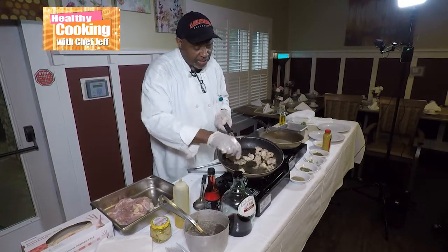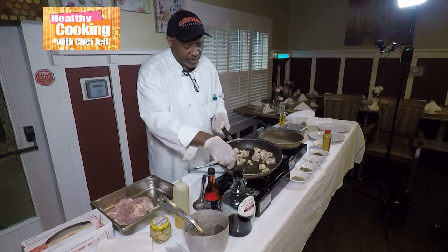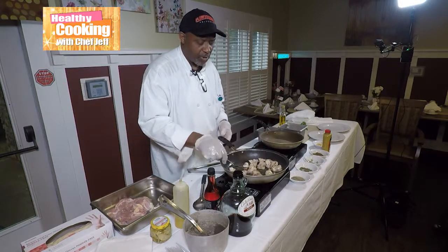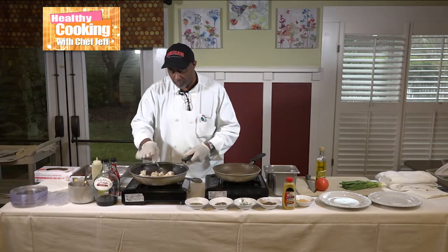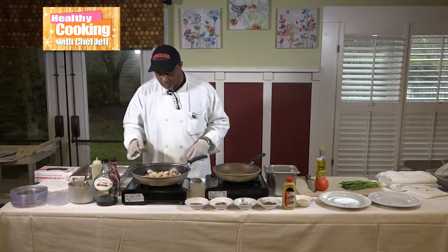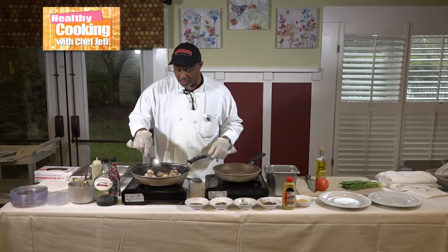When I get ready to deglaze the pan, I'm going to take that same oil and it's going to have the red wine and the vinegar added to it, and it's going to cook up really, really nice. This is a dish you can cook ahead of time, let it set, bring back up the temperature — it's best that way. You can even cook it a day ahead, to be honest with you.